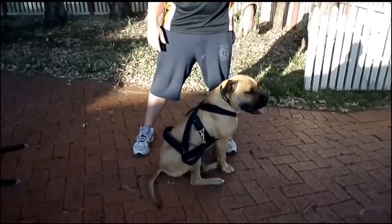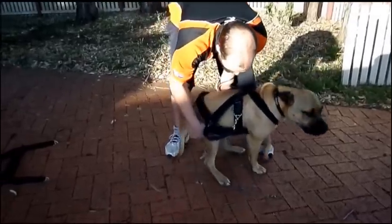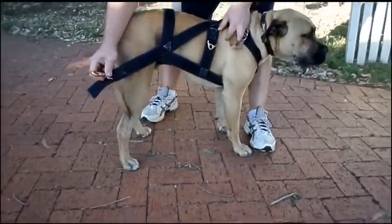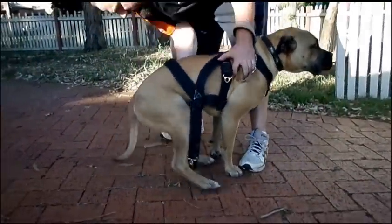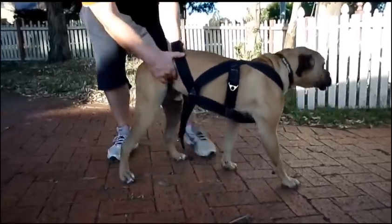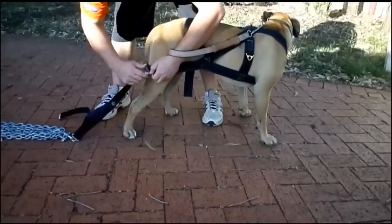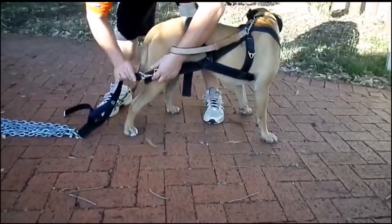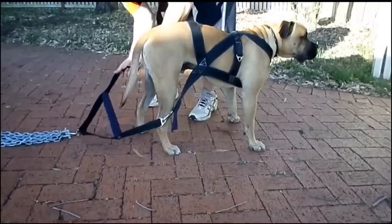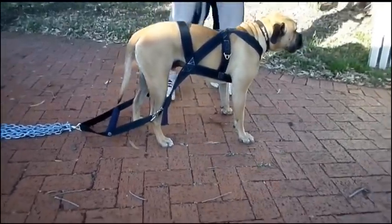So in between pulls you can detach the spreader bar and leave the harness on him. Then when it's time to attach it, you undo that clip from there and attach the spreader bar — and you're ready to pull.